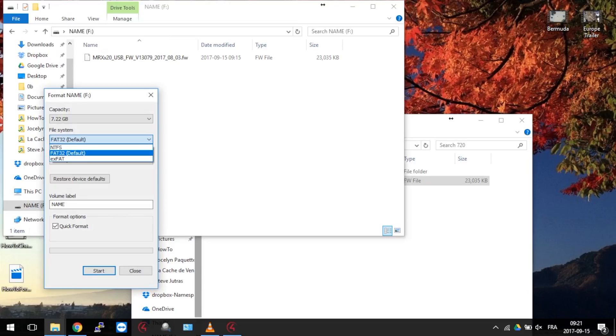FAT32 is the most compatible format. It is read and write on almost any device, like PC, Mac, TV, Camera, Game Controller, and more. But a file larger than 4GB won't fit in.